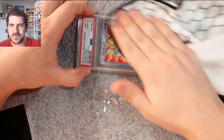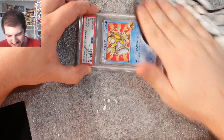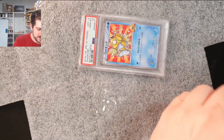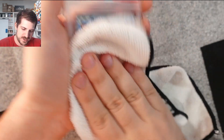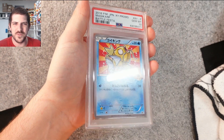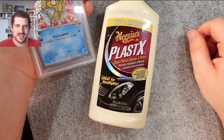I never thought I'd be doing this on camera. I've seen people use machines for this — I'm sure it's fine, do whatever you want. Some people use machines, some people use their hands. Whatever gets you to the end product is all that really matters. Let's check this card out — no more vertical streaks. Look at that. Meguiar's PlastX, that's all you need.